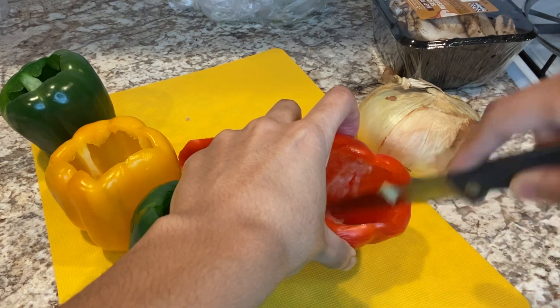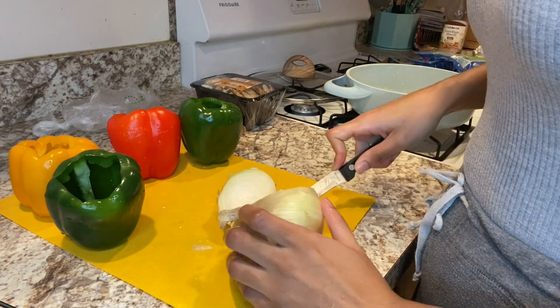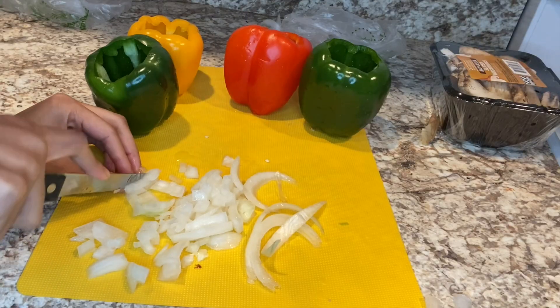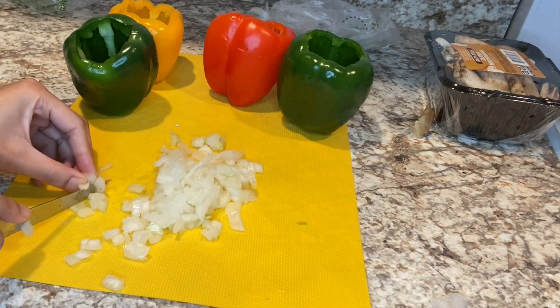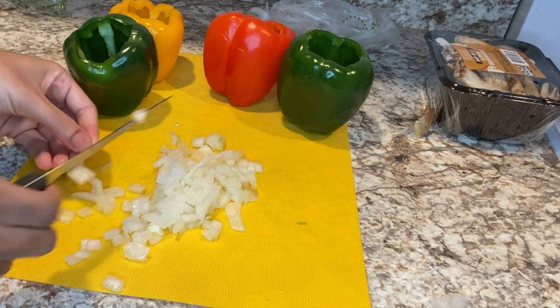Also, another optional part: I like to dice some onion and mix it together with the meat. Just dice one third to one fourth of an onion and cut it up as small as you would like.